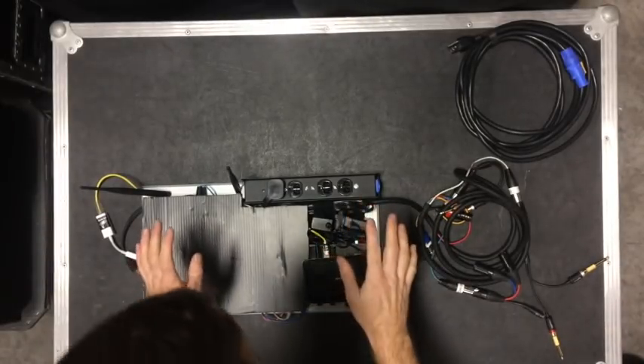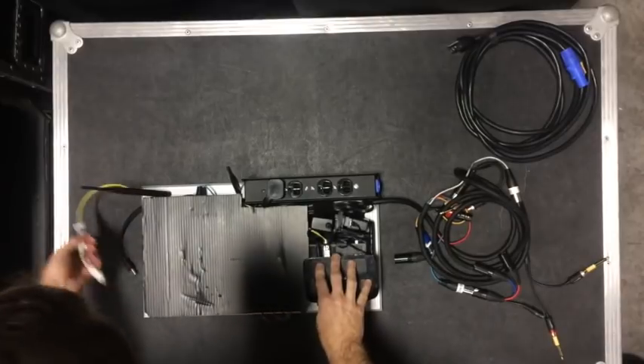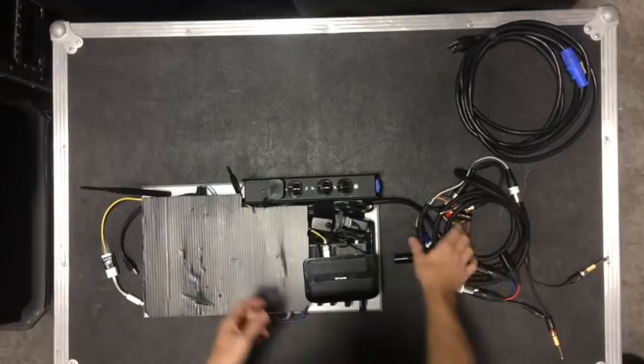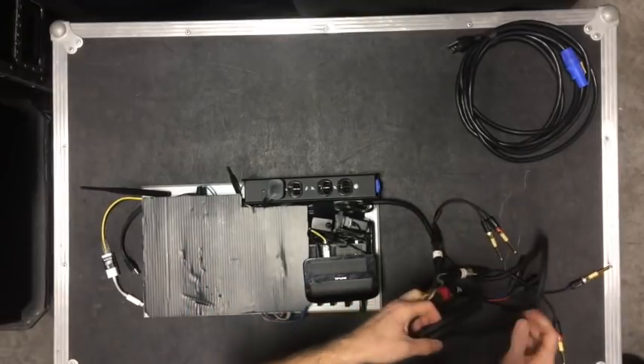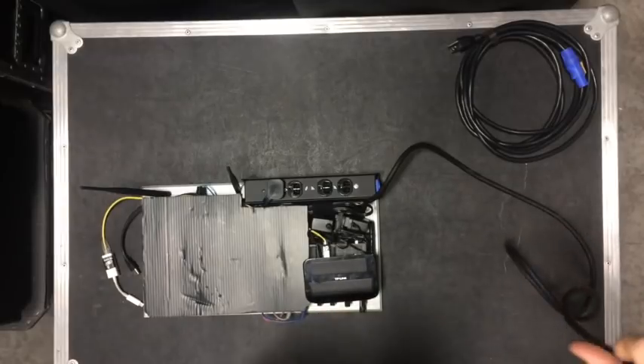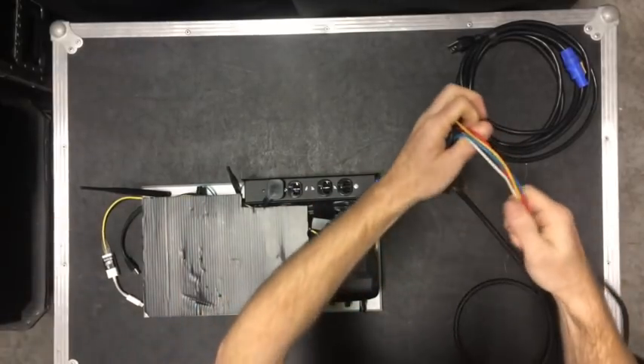This is hardwired in, which is nice. I can wire other devices to it, like wireless receivers, anything else like that. This is the tail that comes off — it's a four-channel XLR that I've kind of modified a little bit.